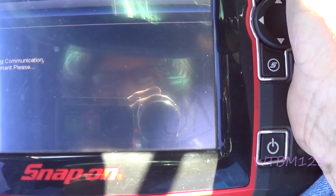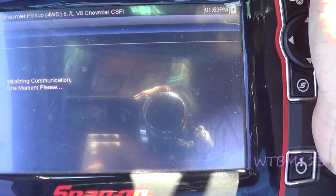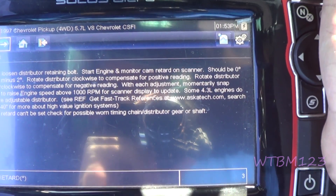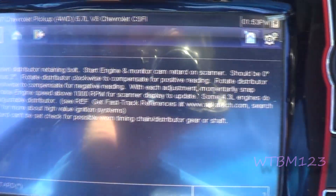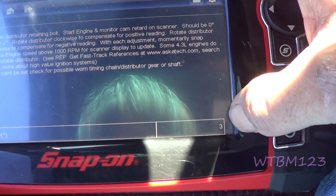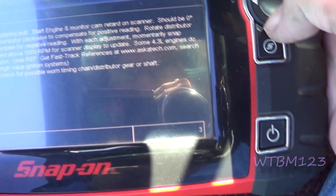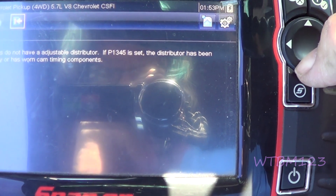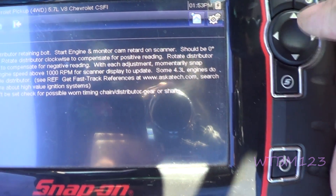Now I should say what we need to do here also. Slightly loosened distributor retaining bolt, start engine, monitor. We're on 3 and it says that we need to be 0 to 2.